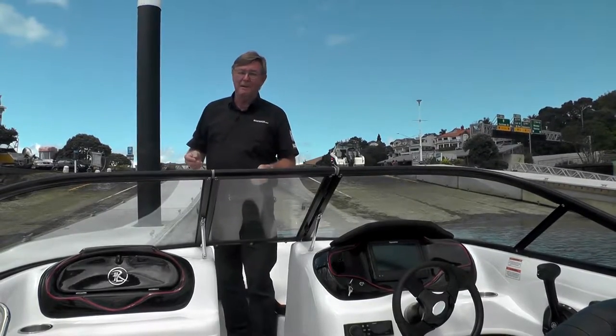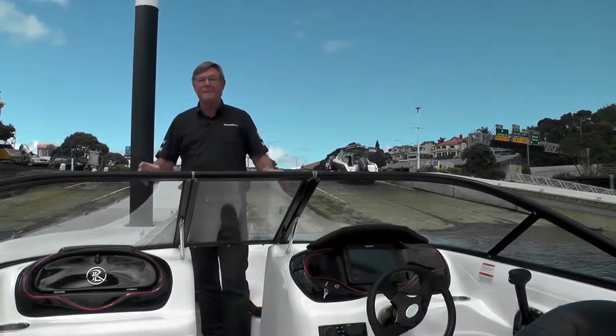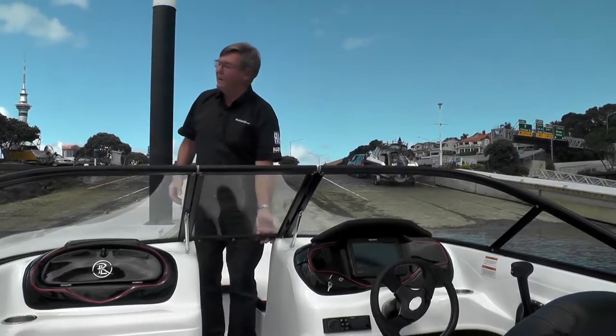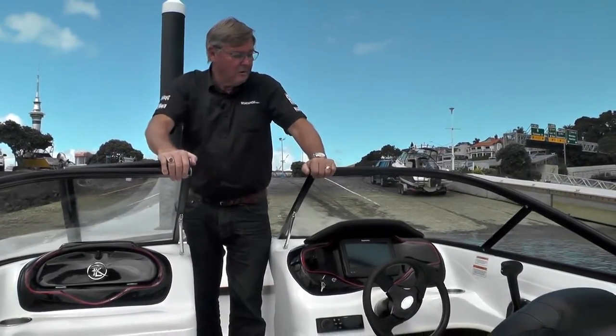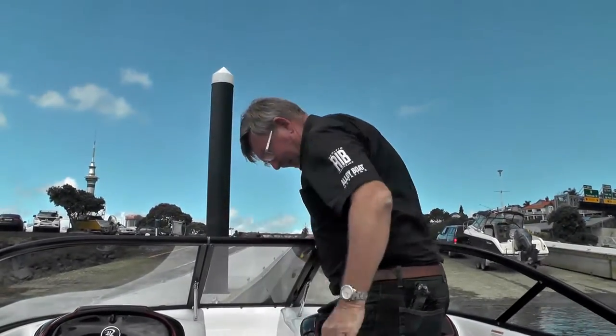I've had many bow riders in the past and I always found that this is the place to put the kids. Little kids, they love it, and you can keep an eye on them. They may get a bit wet but hey, they love that when they're boating. Nice easy access through here — good solid screen, which is what you want. Lock that down.